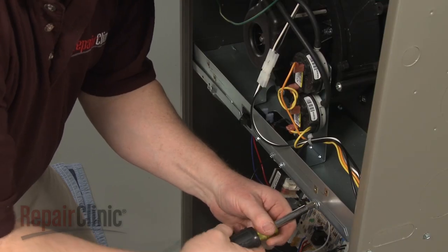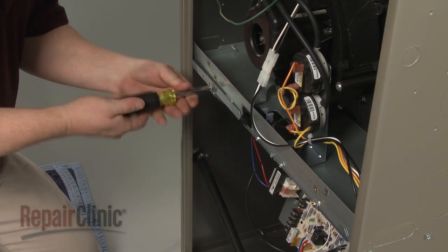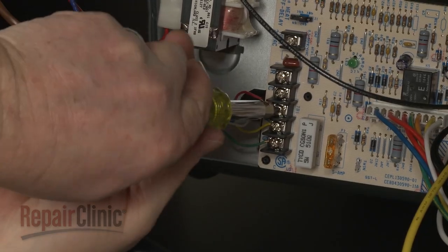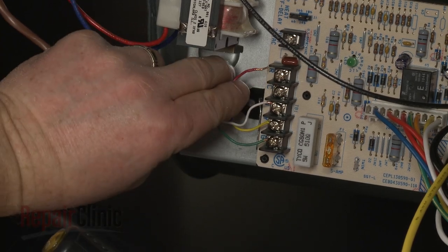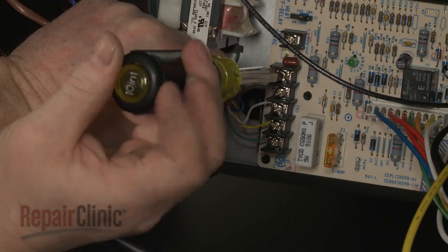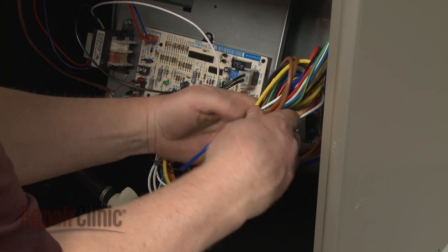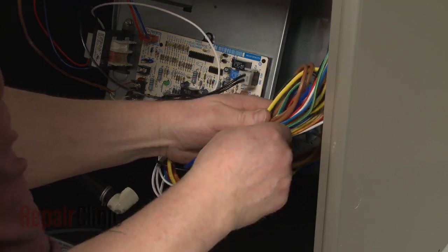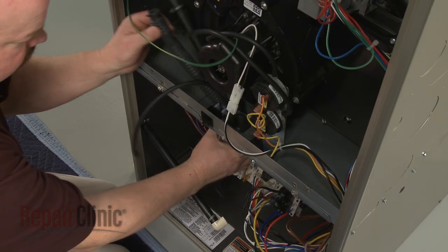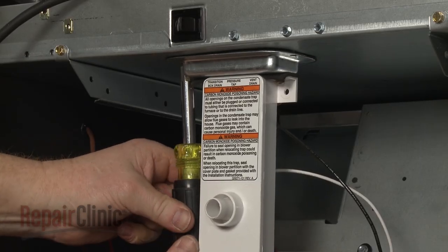Re-thread the screws to secure. Re-connect the thermostat wires. Use a zip tie to remove any slack in the wire harnesses. Reposition the drain trap assembly in the cabinet and re-thread the screws to secure the mounting bracket.